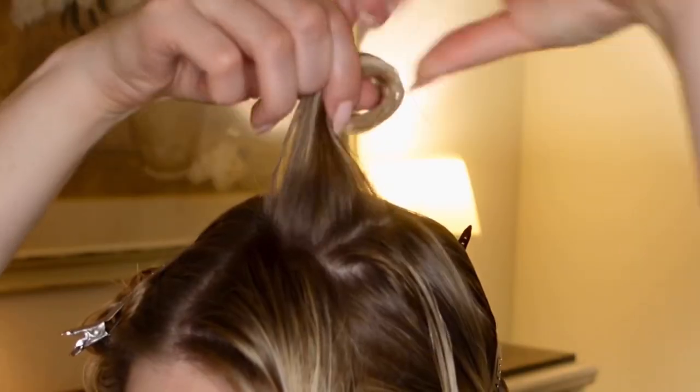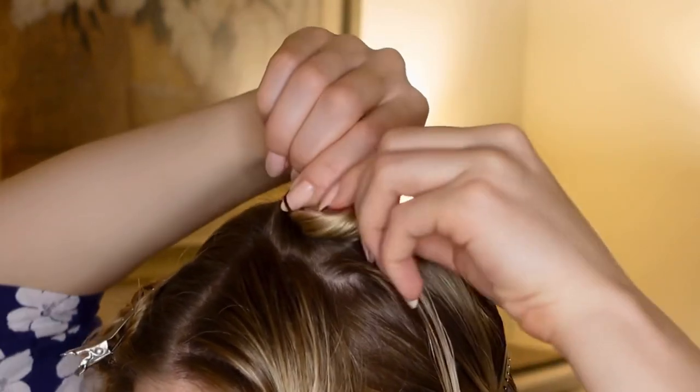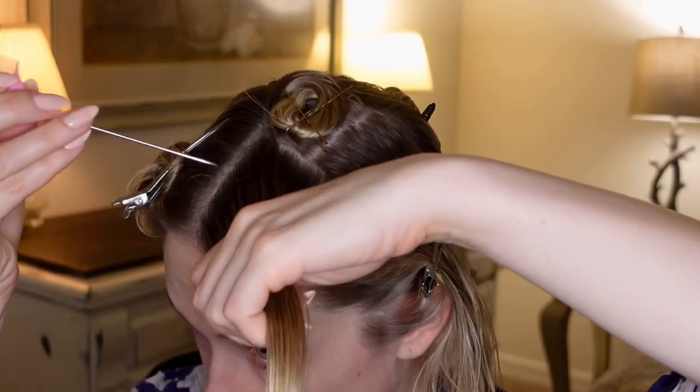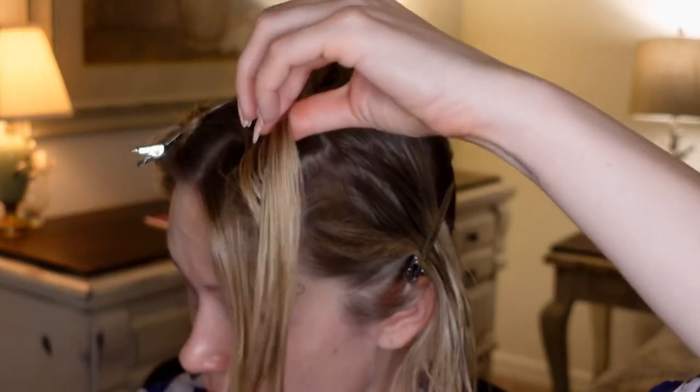To form the pin curl, I'm using the Roll and Go hair tool, which creates a pin curl the size you would use with the two-finger method. Roll the curl up to the scalp and add your bobby pins — I'll be using two pins per pin curl, creating a crisscross shape. Repeat this step until you run out of hair in this row.